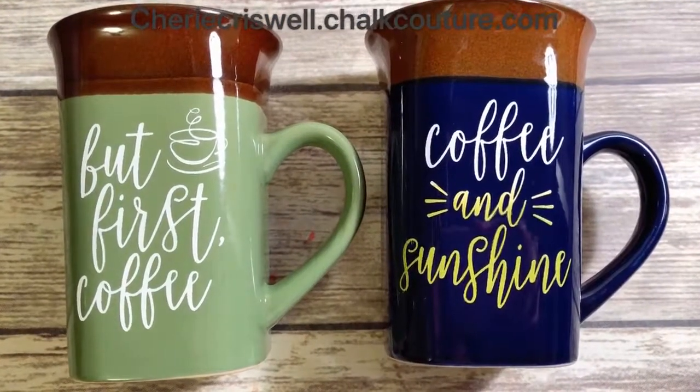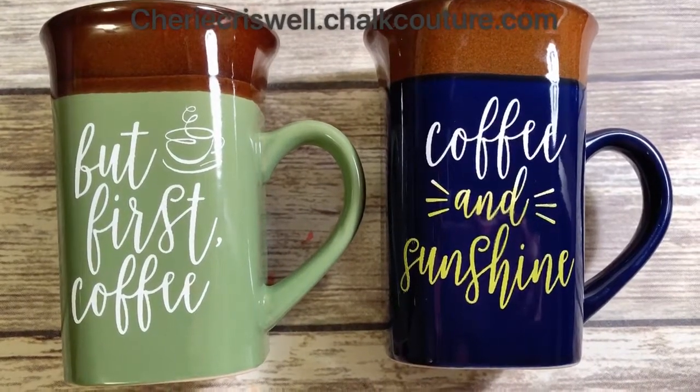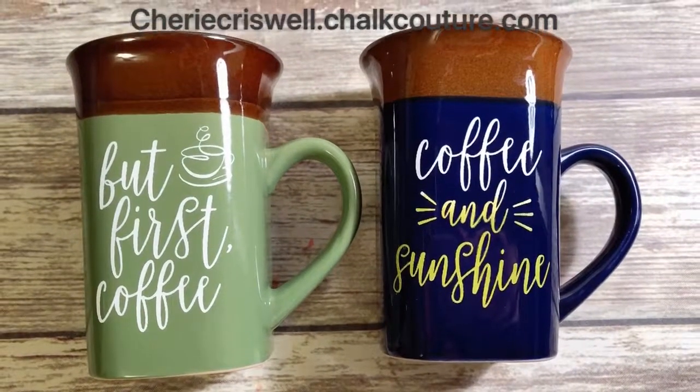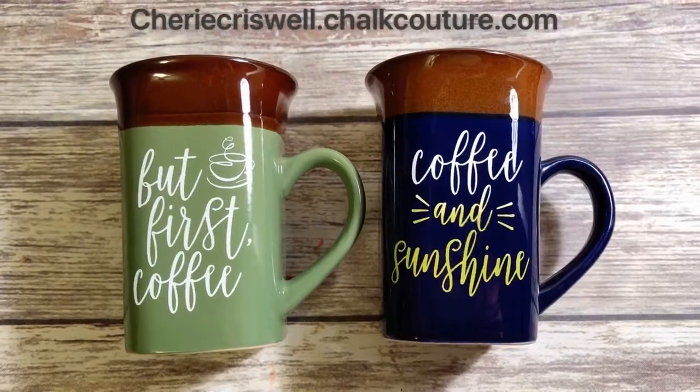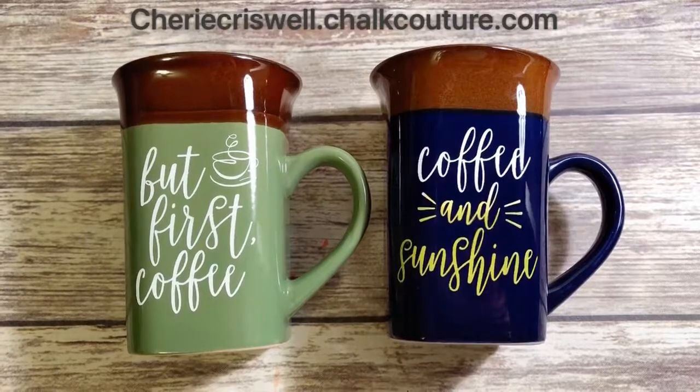Pretty cool. If you enjoyed watching this and would like to be a designer like me, then go to shericriswell at chalkcouture dot com. Thanks for watching everyone — it's always fun.